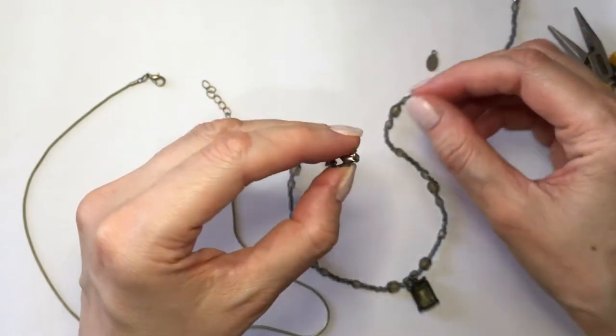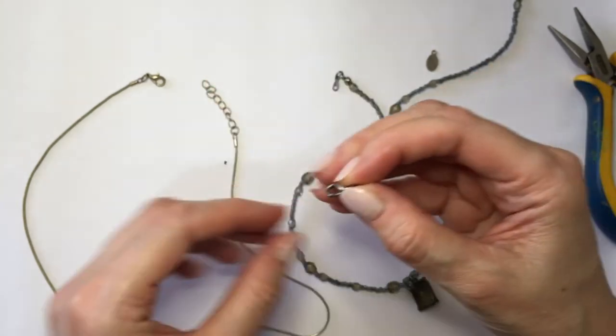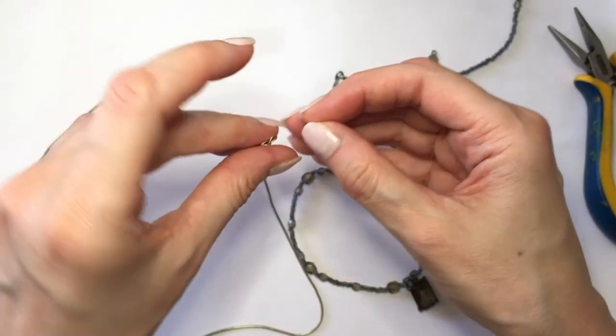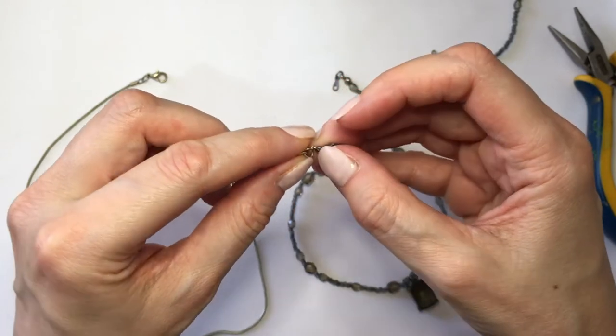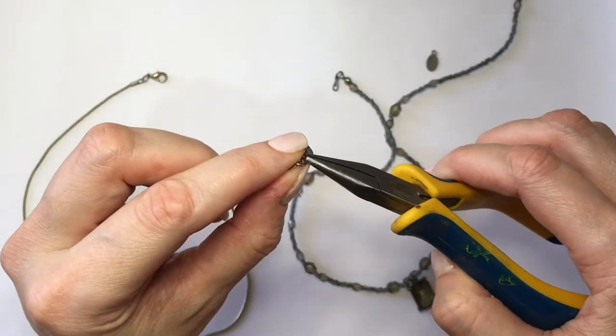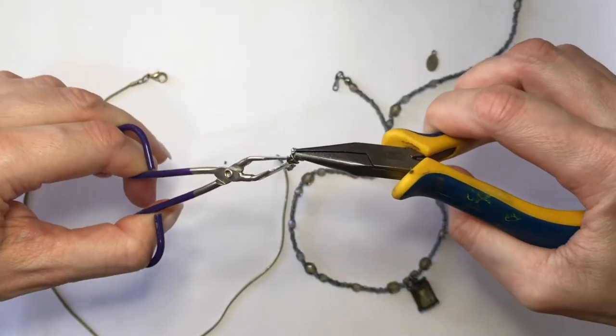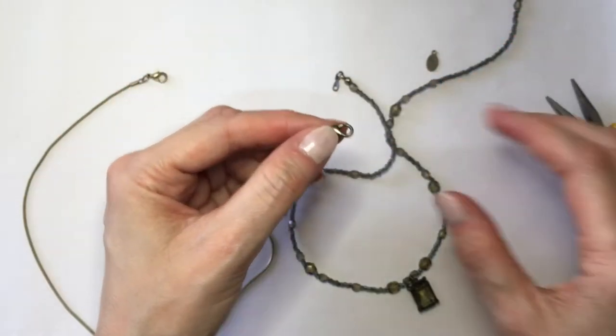I just want to share how to do this with tweezers, just in case you don't have pliers — you can open these things with tweezers as well. So I'm just going to open that jump ring to borrow the clasp from this necklace, then use that same jump ring to add my clasp to the other necklace, close the jump ring, and that's pretty much it.